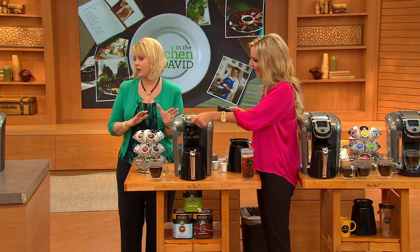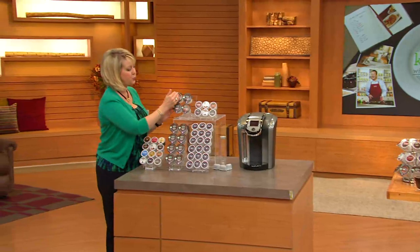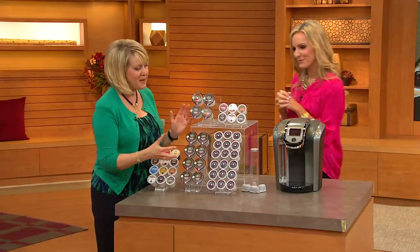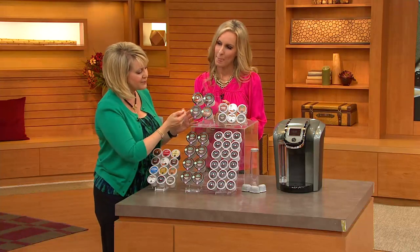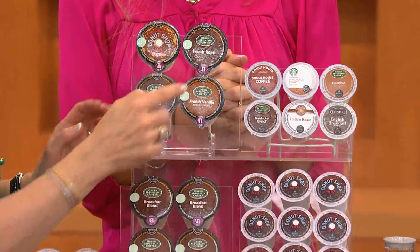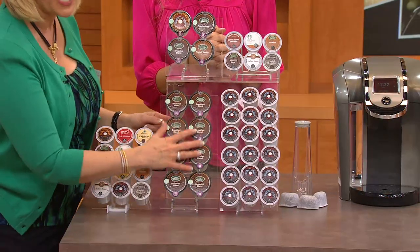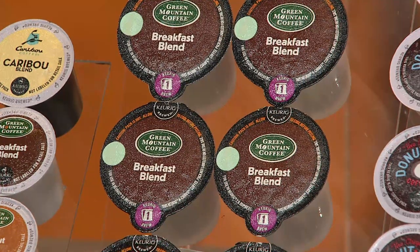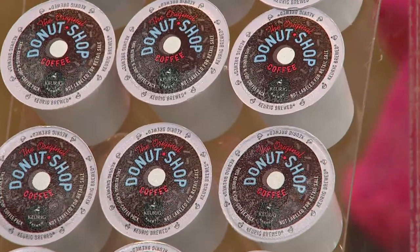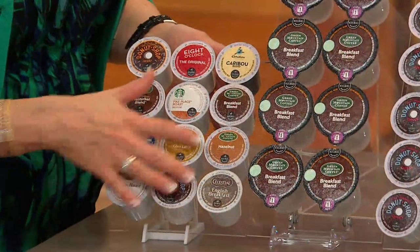You're going to get a total of 12 carafe packs: there's the Donut Shop, the Breakfast Blend, French Vanilla, and French Roast — that's four — plus eight more of the Breakfast Blend. You can get additional packs at retail, on QVC.com, or at Keurig.com. You're also getting all of those Donut Shop K-cups — the number one flavor — and variety packs as well.